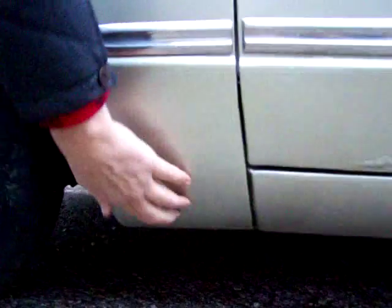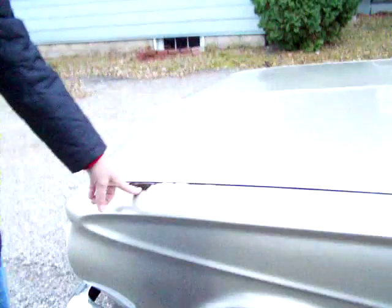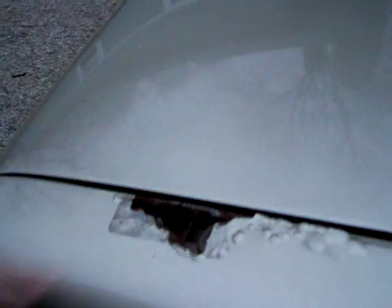The front fender is nice and solid down here. I don't think it's ever been patched — it's all original metal. Here's the hole here that we talked about.